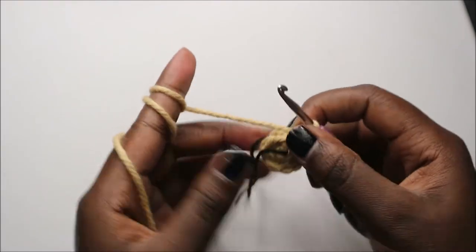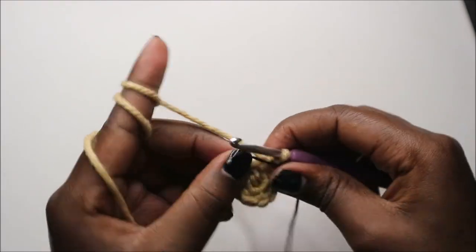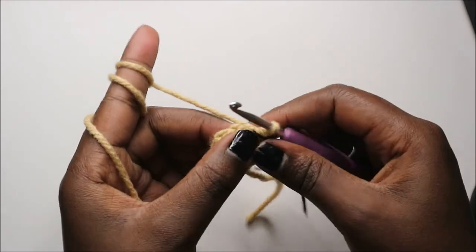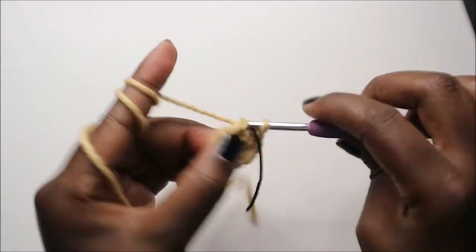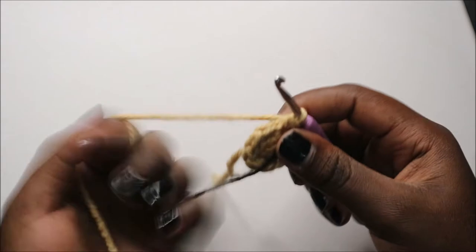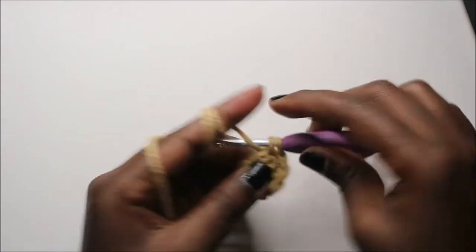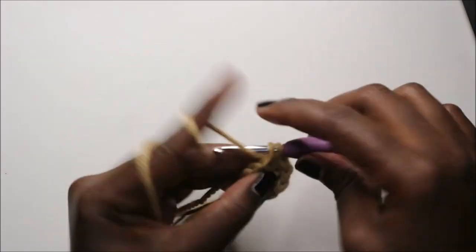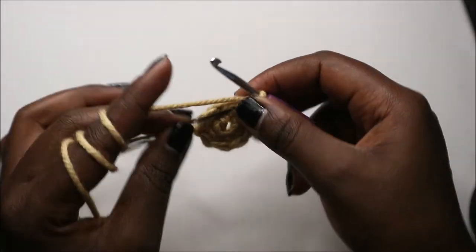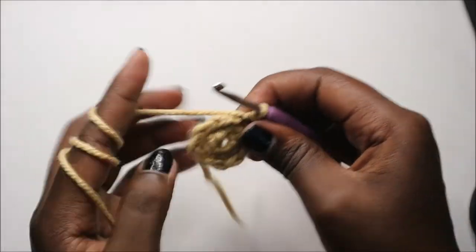In the third row we're going to do single crochet all the way around for a total of nine stitches. Continue and do single crochet in every stitch all the way to the end.